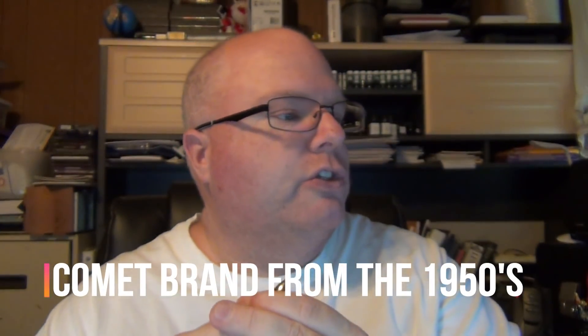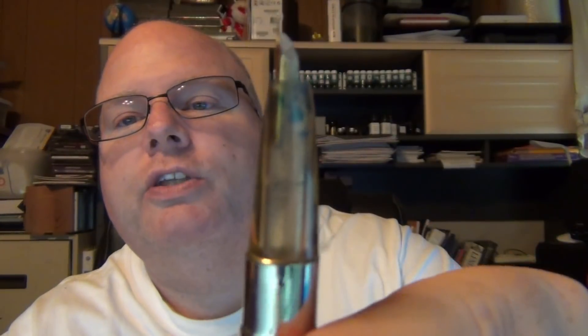Last but not least, I got a Comet — a Comet fountain pen. I'd never had a Comet either. None of these are really expensive pens; when I'm buying a dozen of them I'm not paying a lot for each, but I wanted variety. When I totaled it up it was a little more than I wanted to spend, but I went for it. It's a nice looking Comet, and I believe it's also a 1950s aerometric. It's got a clear section — the nib sits down in that clear section, which is pretty cool. You screw that off and there's another aerometric filler inside.